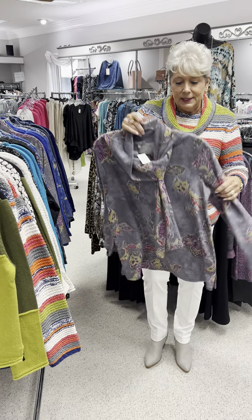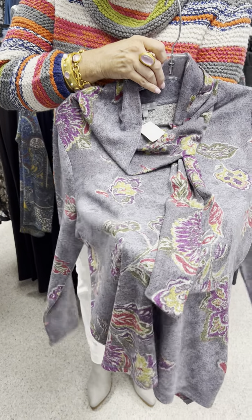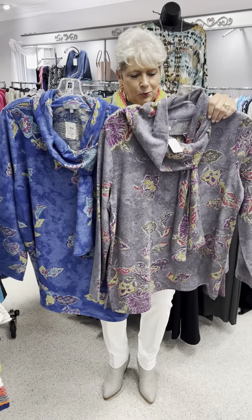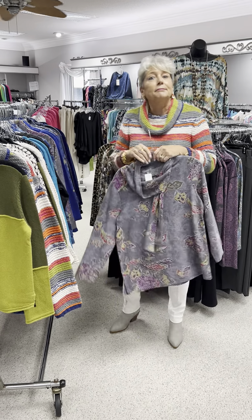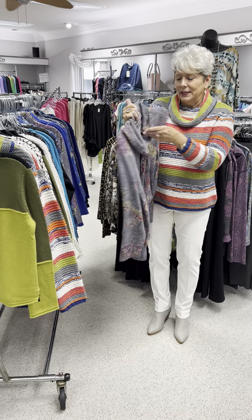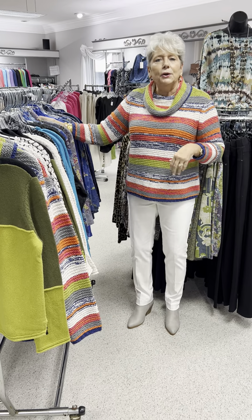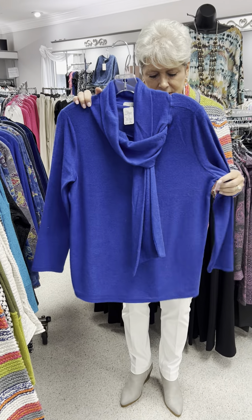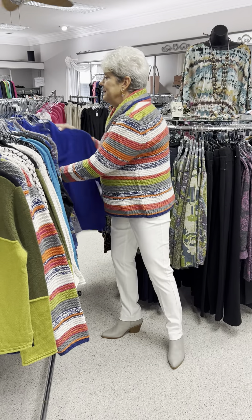We liked that style so much we did it in another print — kind of a leaf print with flowers and leaves. They're the same style just in different colorways, even though they don't look like the same print. This one has kind of a gray background, also priced at $94. I have a small, two mediums, and a large. And because we liked that style so much, we did it in a solid too — priced at $86. It will look beautiful with a black suit and can be dressy when needed. I have a small, two mediums, two large, and an extra large.